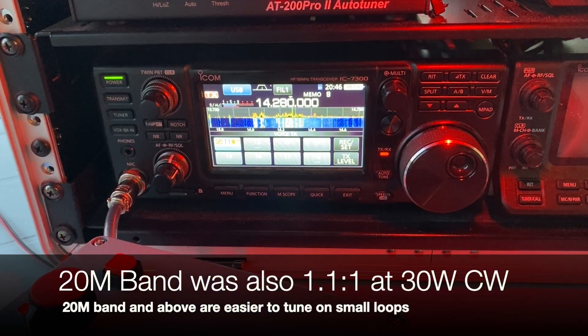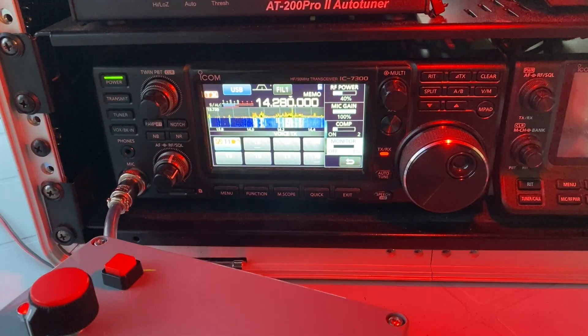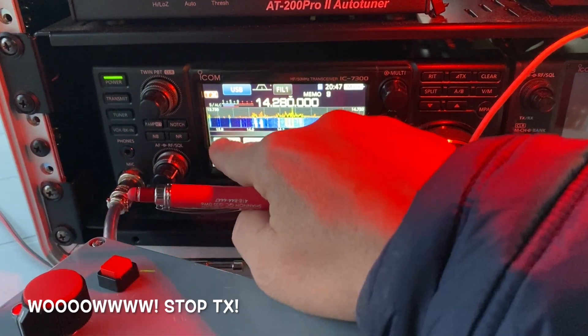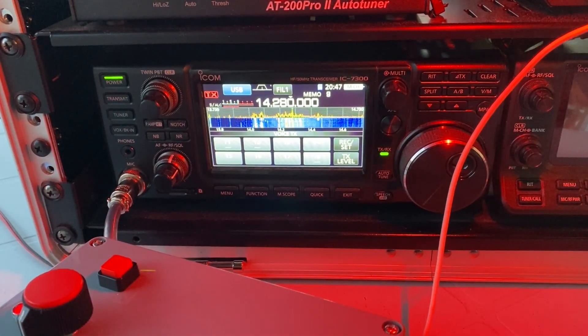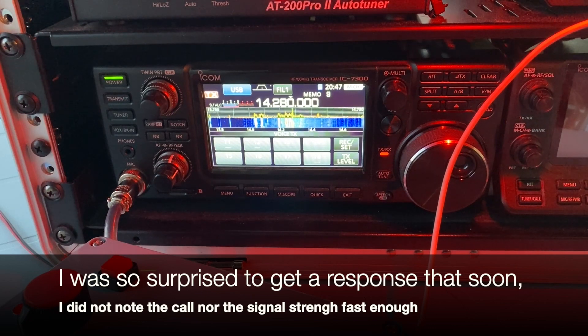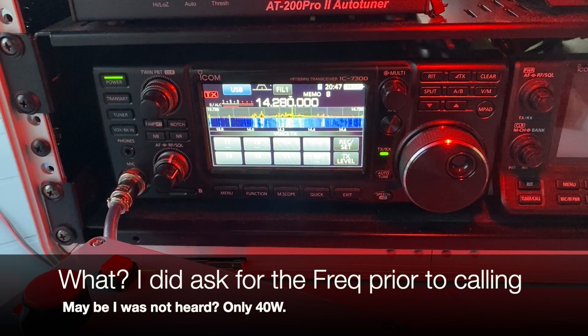Then I wanted to test single sideband and see who I could talk to with 40 watts. I called CQ maybe four times and this nice gentleman responded. [Contact]: Kilowatt Delta Zero Yankee Sugar Whiskey. CQ, CQ, CQ. QSL — I got a Kilo Delta, come again. Kilowatt Delta Zero Yankee Sugar Whiskey. QSL, I did not read. I'm going to get you your signal back at your next transmission. So back to you. The frequency is in use. Yeah, I told him the same thing.